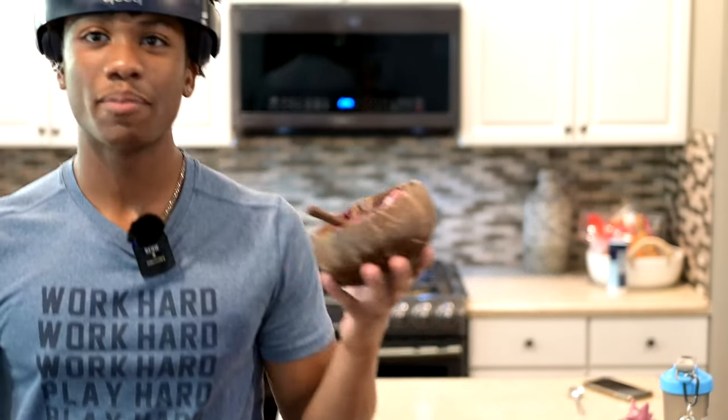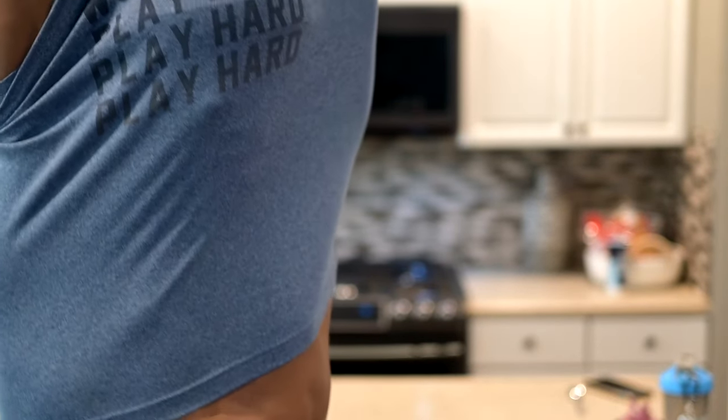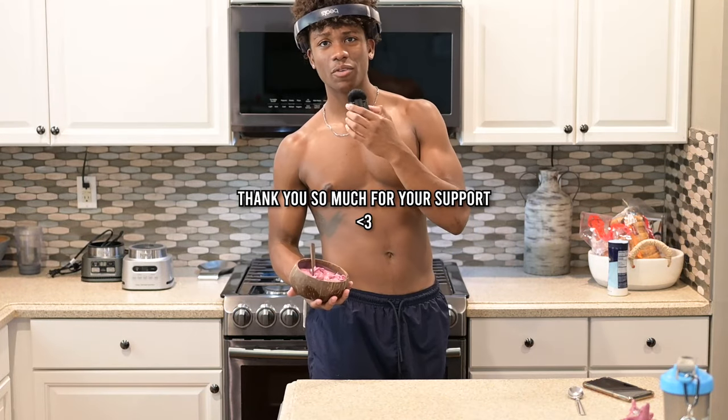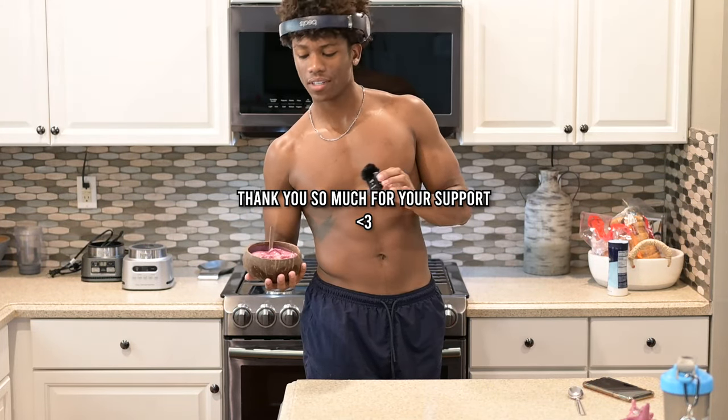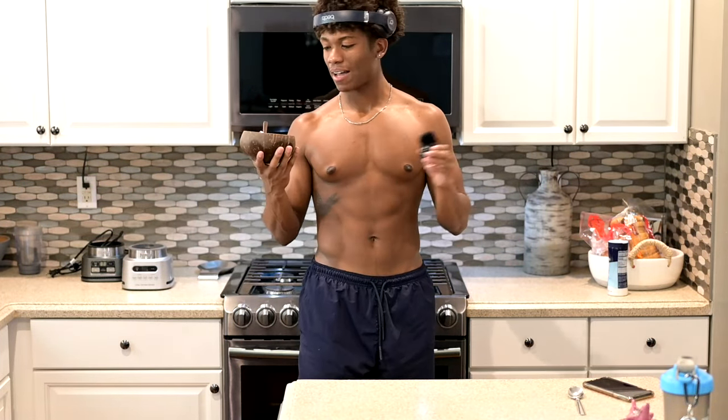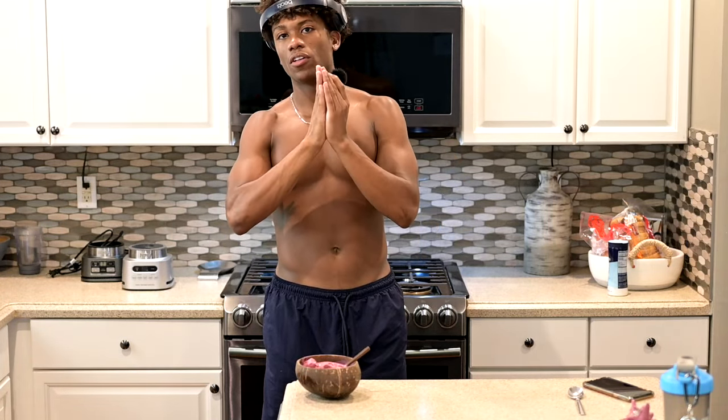That is how you make a smoothie bowl — pretty simple, pretty quick, pretty easy, and gets all the protein in. You can put any fruit, whatever you want in these. Super simple, super yummy, super tasty, beautiful, thick, amazing. I love you guys and thank you for all the support. I'm glad to announce this will be my first YouTube video dropping today. I'm so grateful. Peace out.